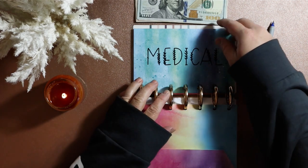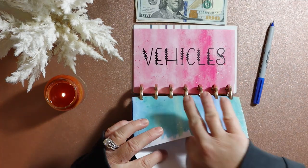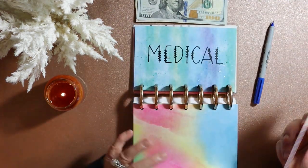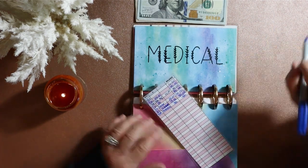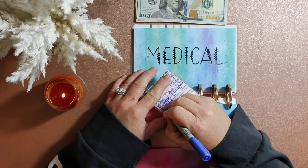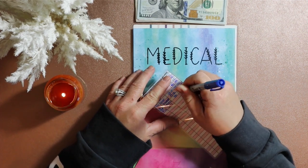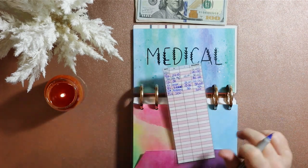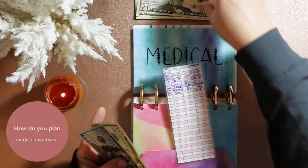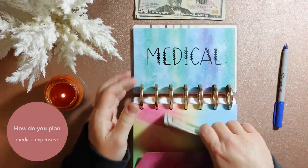Next up is medical. Medical is one of those funds that for some reason we seem to be flying through, and I know part of it's the time of year. We need to put money in here because not only did we use what we had, we ended up tapping into savings for some things and we need to not do that. So we're going to grab $200 — $100, $150, $200 — and throw that into medical.